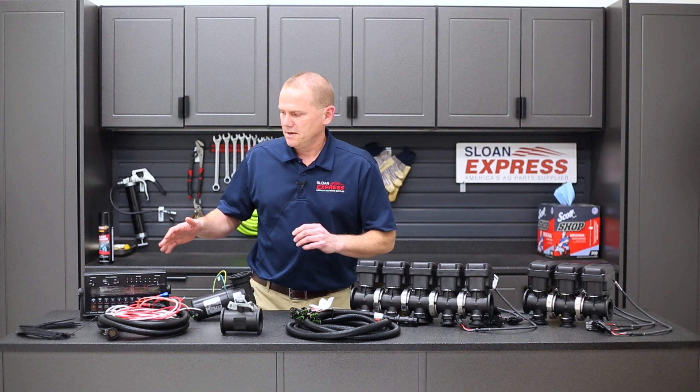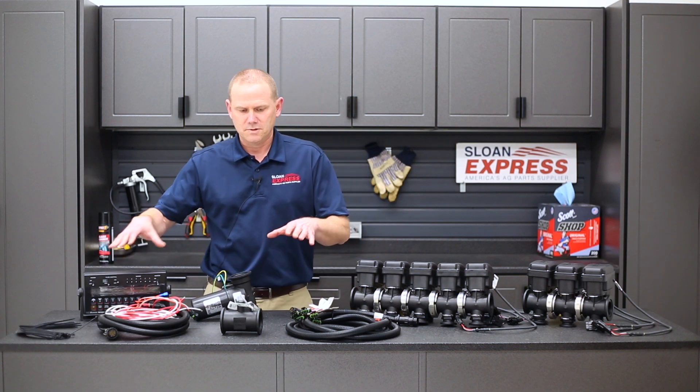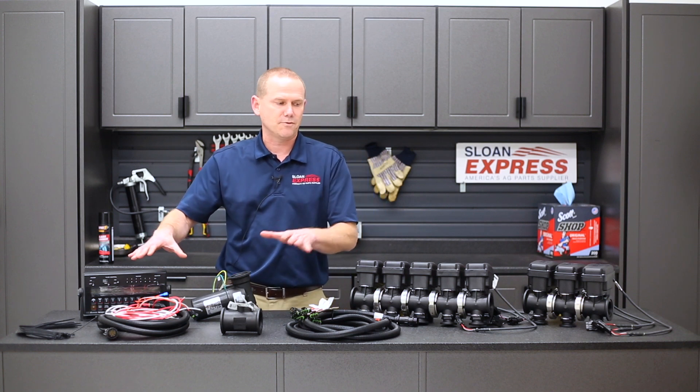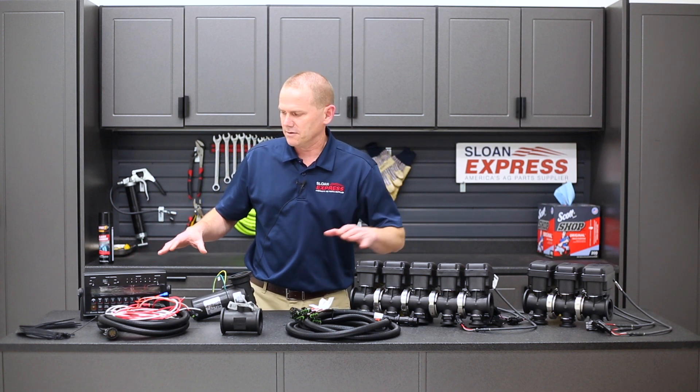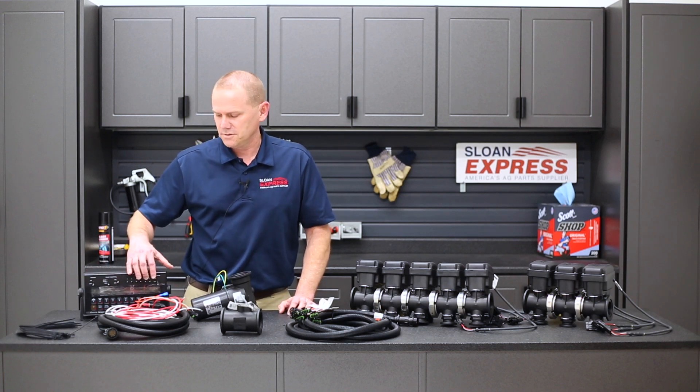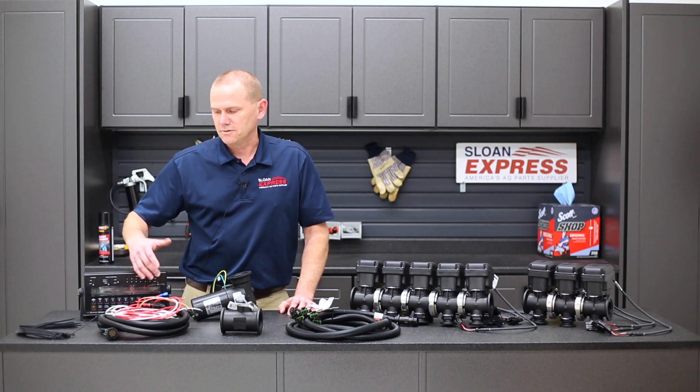First thing we're talking about is a kit that we just put together, and it will have a 450 console, your wiring, flow meter, and your control valve. We're going to go with those specifically first, then we'll talk about your bank valves. The 450 console will give you up to six boom functions.